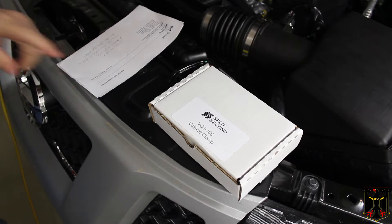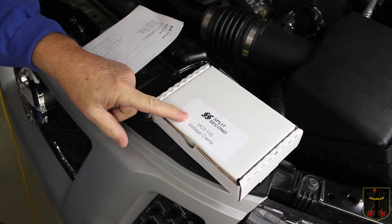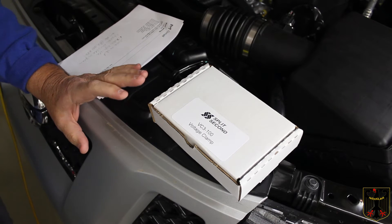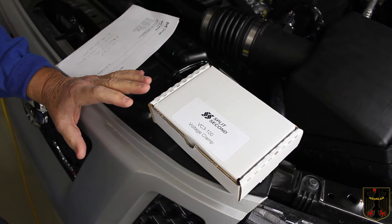Hello and welcome to this video. We're going to be installing a Split-Second VC3100 voltage clamp on my 2011 Nissan Xterra. This is a truck that we put a supercharger on — a Stillen kit — and we occasionally get a P0101 and a P0103 error.